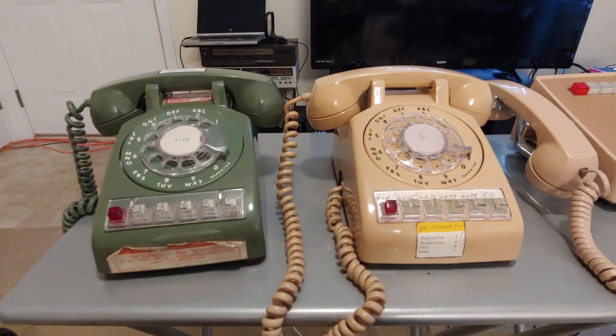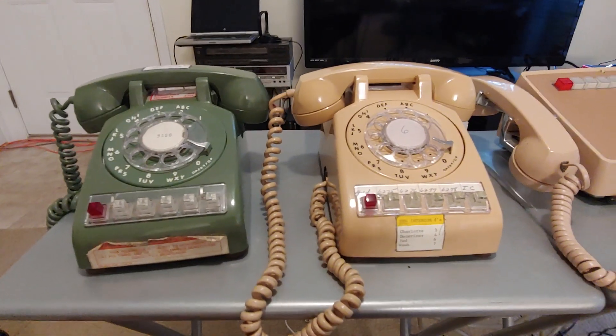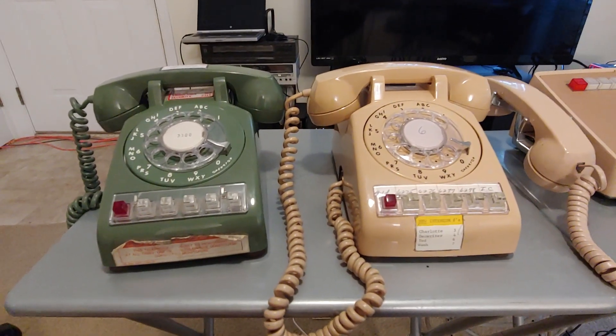Hello everyone, Scott here, Telecom Guide 10. I haven't made a video in quite a few years, but I've got something pretty cool I want to show you.